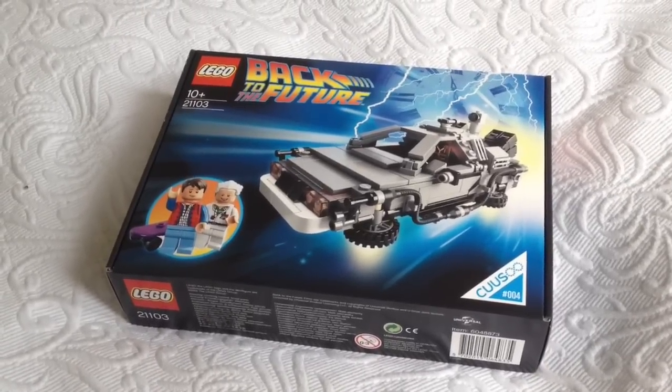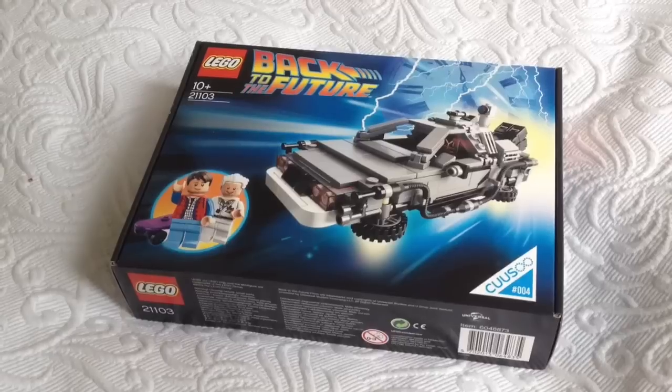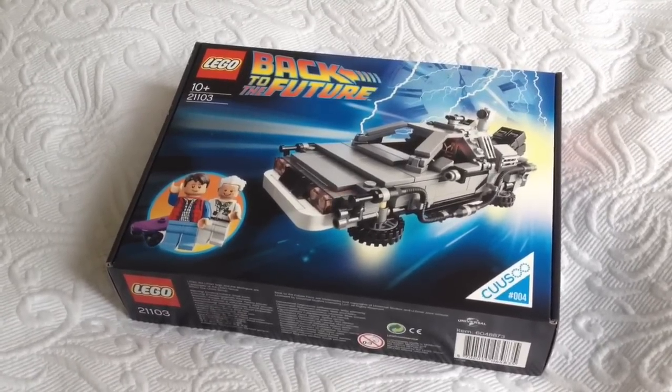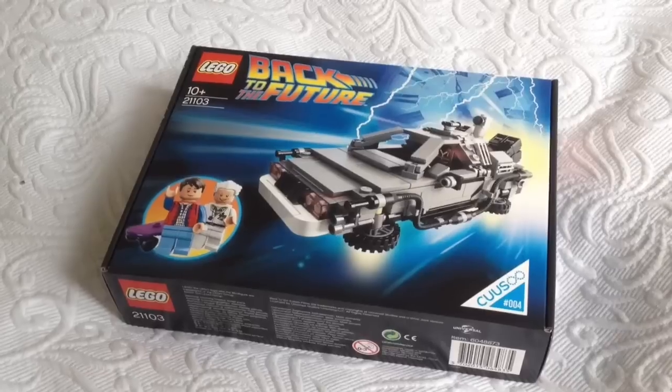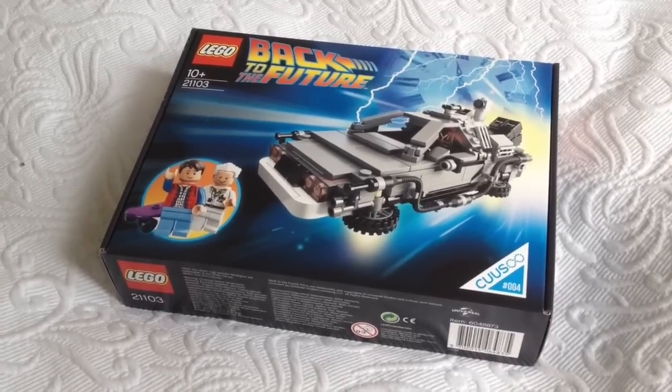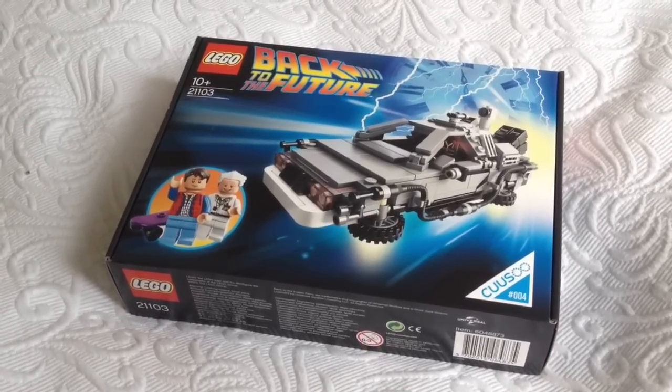Also if you haven't checked out my other Back to the Future related videos, I've reviewed the Mattel hoverboard, I've reviewed the hoverboard.org.uk hoverboard, I've also reviewed the Mag Nike trainers and the holographic hat. So go and check out the reviews — links are below.